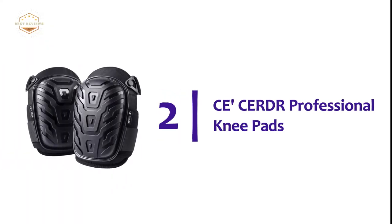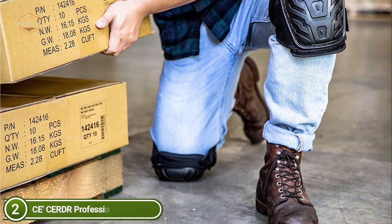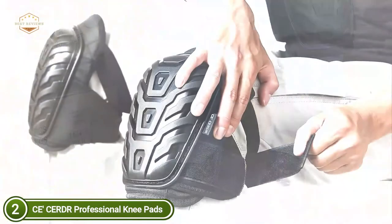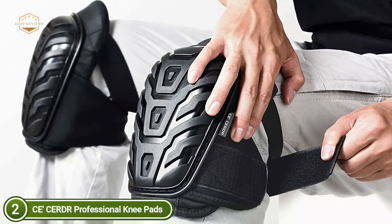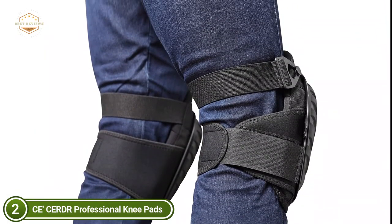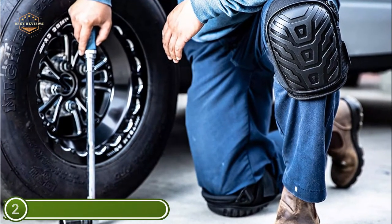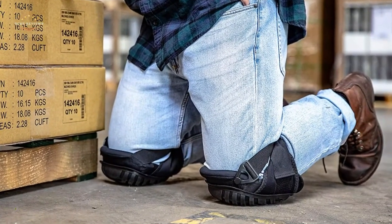Number 2 on our list: CECERDR Professional Knee Pads. Flexible neoprene straps with an ergonomic design will keep your knee pads in place at all times. Fast-release slip buckles enable you to put on and take off your pads easily. A soft gel core and sturdy EVA foam padding cushion your knees for a long time, while a strong, thick polyshield safeguards you from scrapes and cuts on any terrain. Ideal for hardwood and concrete flooring, carpet, welding, stocking shelves, gardening, cleaning, and much more. The heavy-duty nylon thread guarantees longevity, and 600D polyester mesh is breathable for all-day ease.